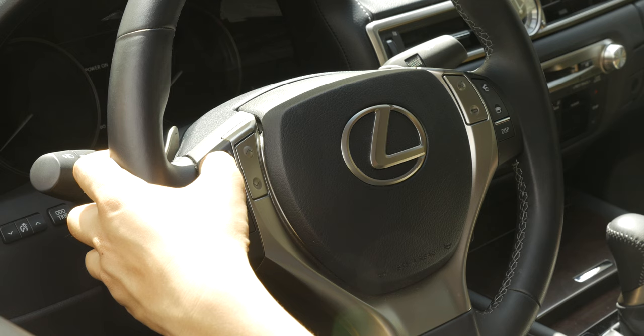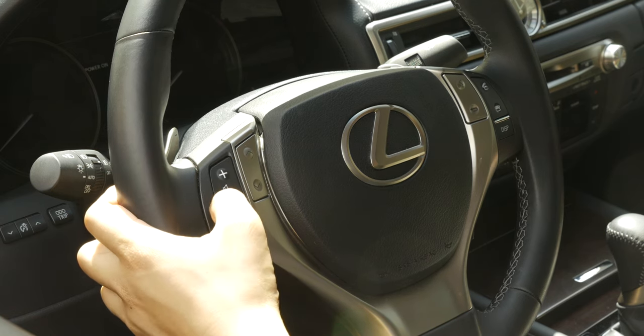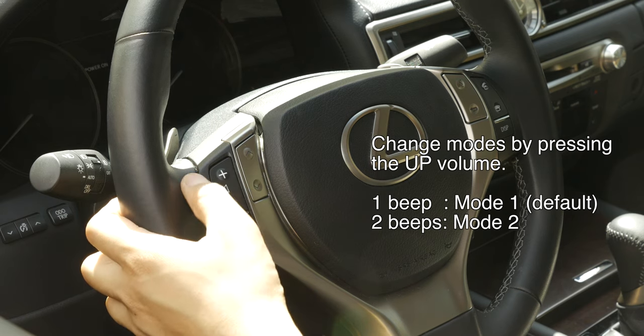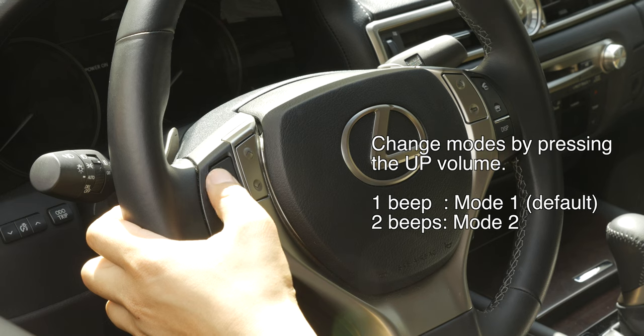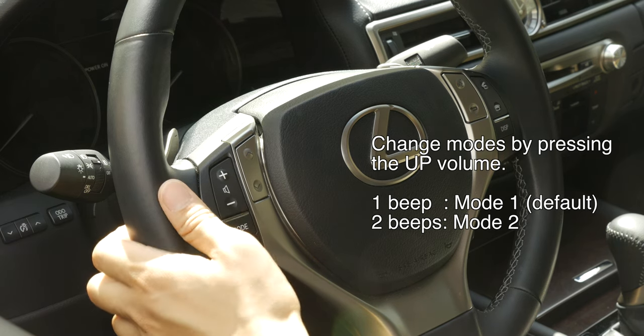For every volume up button you press, you will change between two modes. When you press up, two beeps means you're in mode 2. One beep is mode 1. Default is mode 1, so we'll go ahead and put this car back to mode 1.